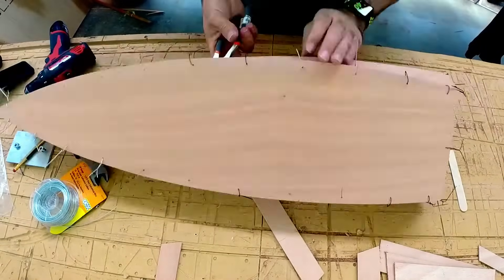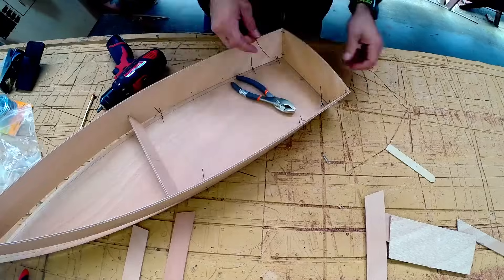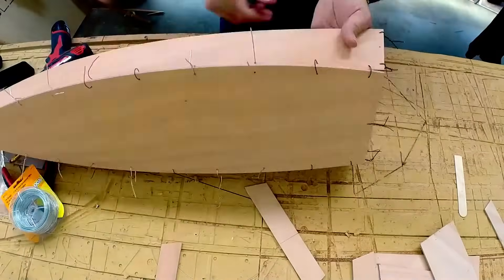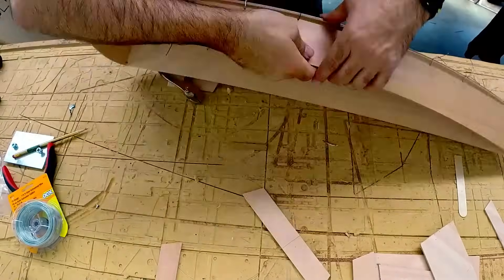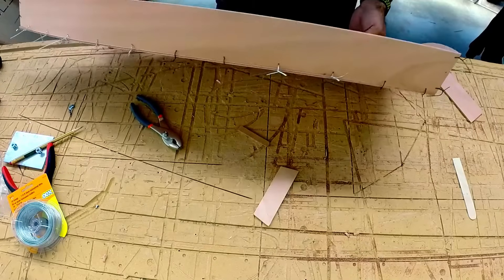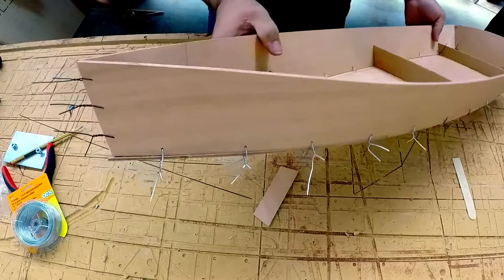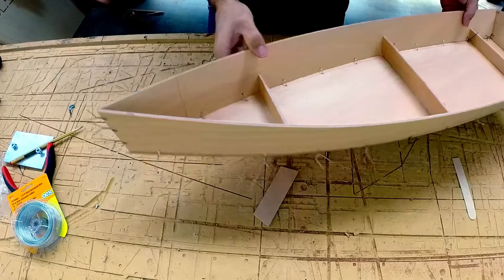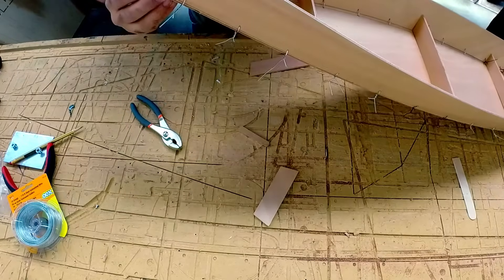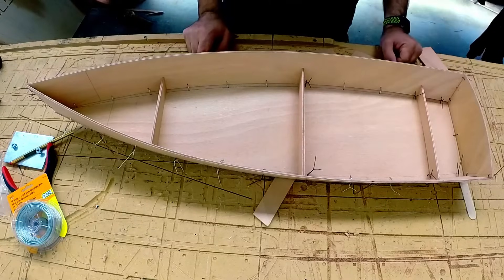Start out loose — once you've got everything held together, you can begin sequentially tightening everything up until you get the final shape that you want and are happy with it. Here we've got the sides and the bottom stitched together, lined up nice and neat. Next we'll tack weld it in place with five minute epoxy, then fill it and glue it — we'll show those steps in another video. Thanks for watching and happy boating.